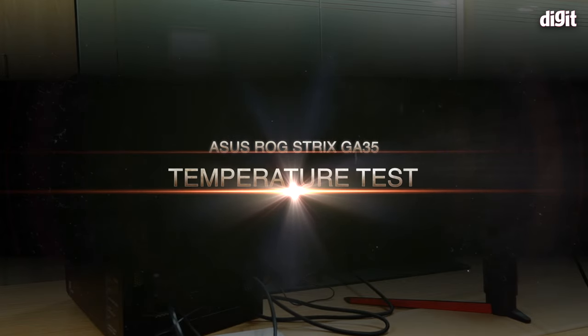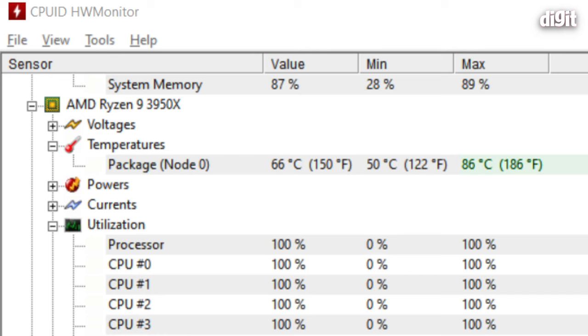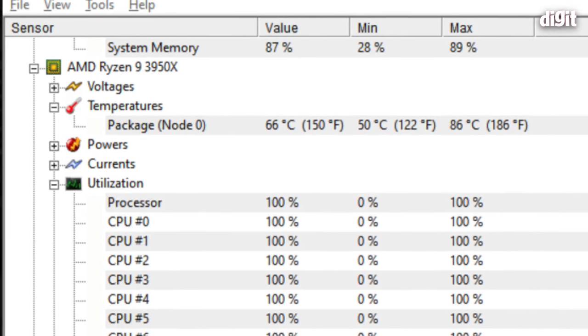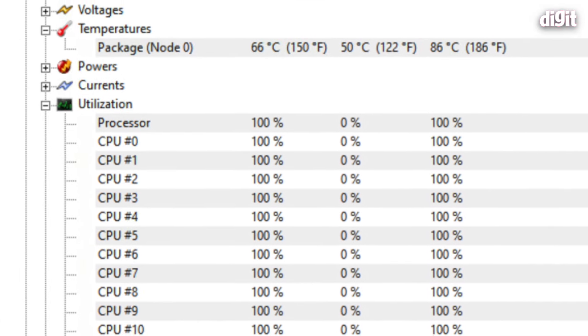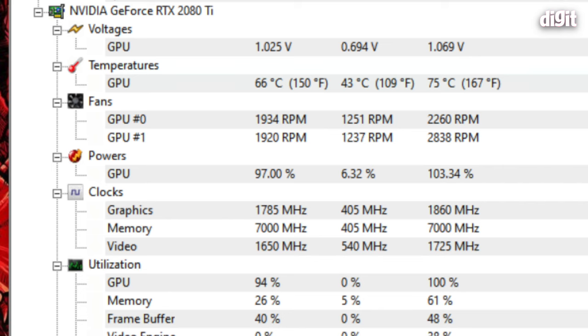Across gaming, Premiere, Lightroom, and Photoshop, I kept a close eye on temperatures because there's very minimal cooling — just a bare minimum fan setup. The CPU surprisingly does not cross 86°C, confirmed using Hardware Monitor. Over 11 minutes with the CPU completely maxed out under heavy workload and not breaching that temperature speaks to the cooler doing its job well. The GPU stays at about 72–73°C during gaming and Premiere exports.